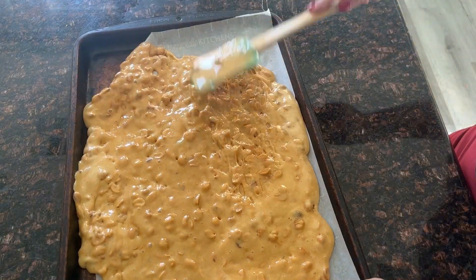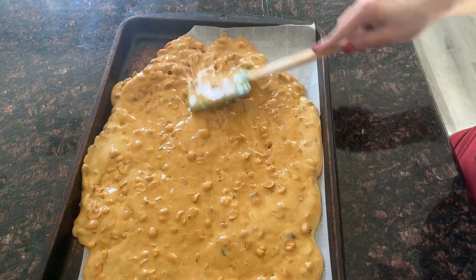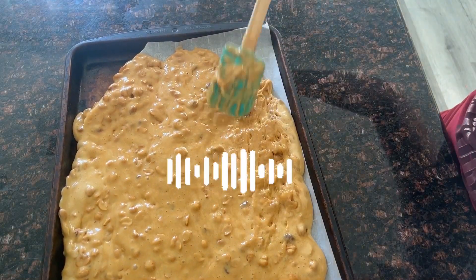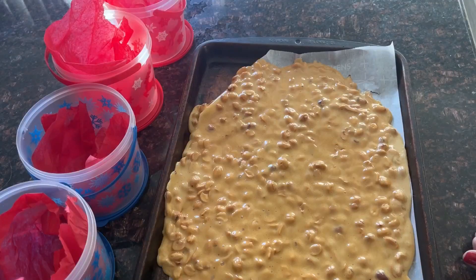Once you've cooled this for at least 30 minutes — that's all it takes — you can begin to crack it, break it, and store it. I turned my sound on for this next part of the video so you could hear just how crunchy this candy ended up.